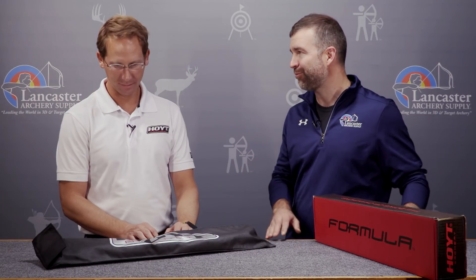Hi, I'm John from Lancaster Archery with a special product review. Today we have Doug Denton, Senior Recurve Engineer at Hoyt Archery, and he's got brand new for 2019 the new top-secret riser that I've been hearing a lot about, but I'm going to see it for the first time today. Doug, tell us what you've brought today.